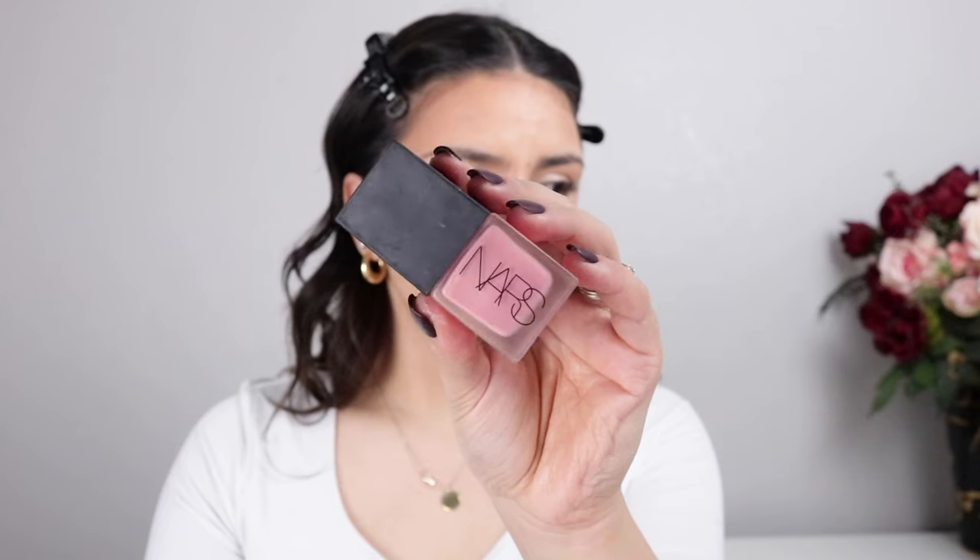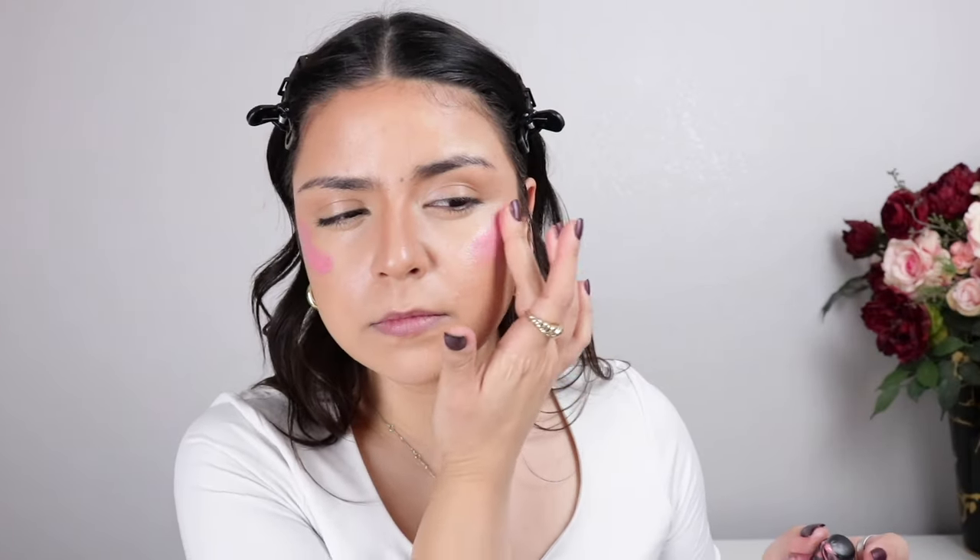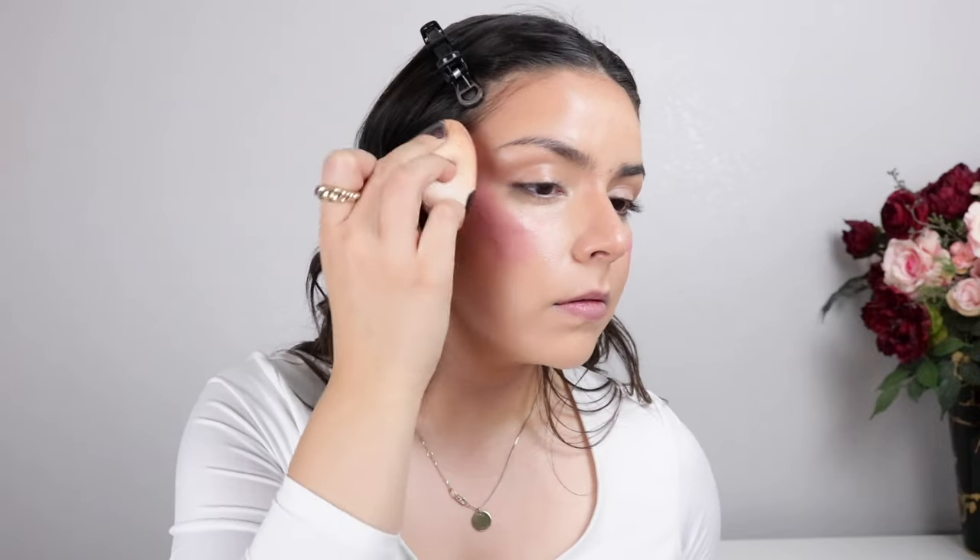On top of that, because I want some rosy cheeks, I'm going to add the NARS Liquid Blush in the shade Orgasm, and we're going to blend it out as usual.